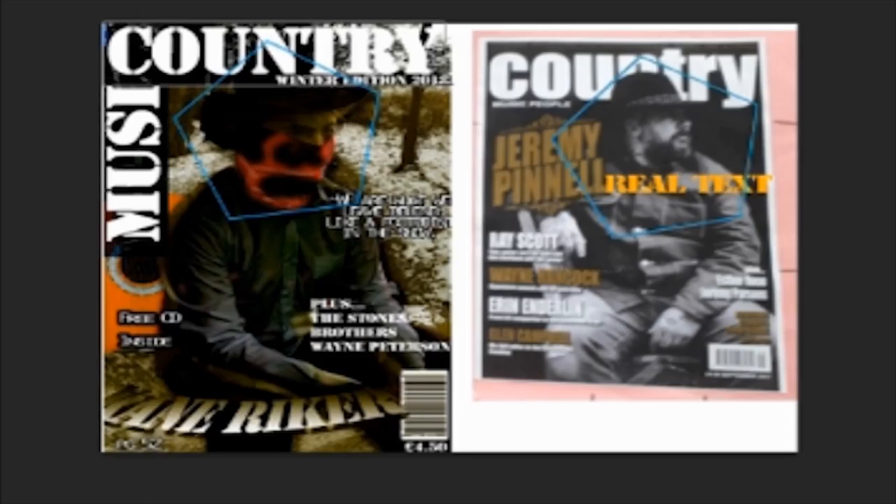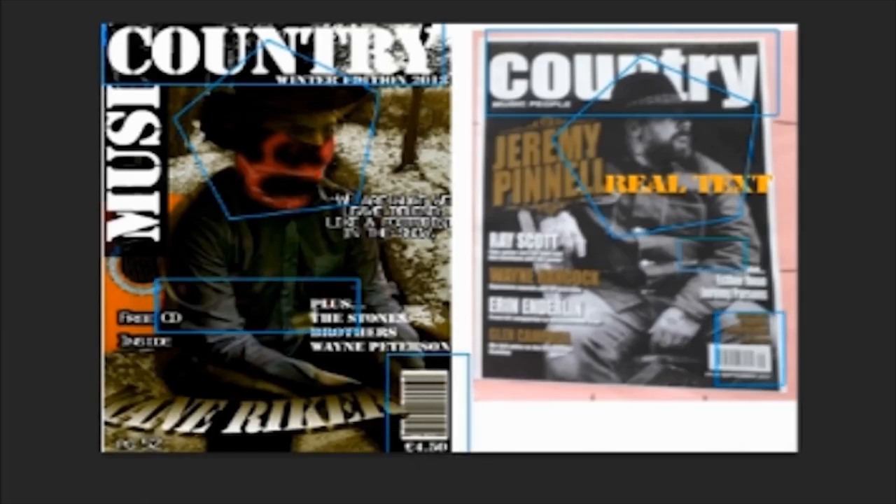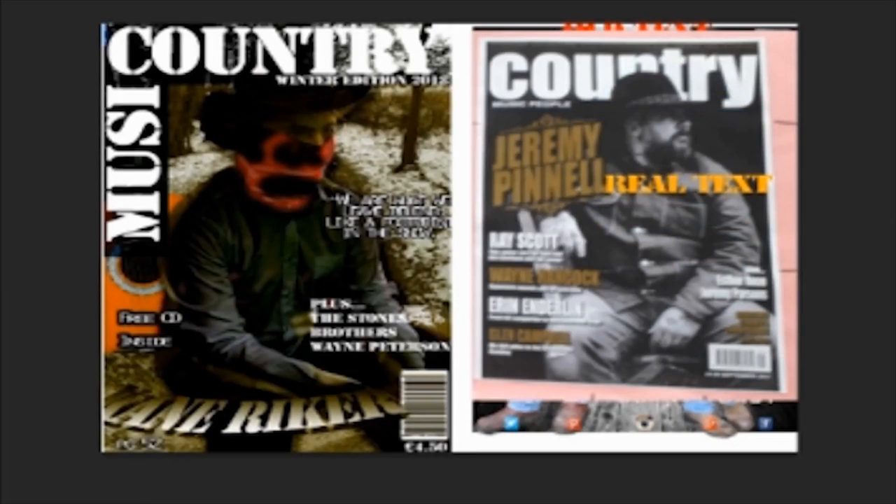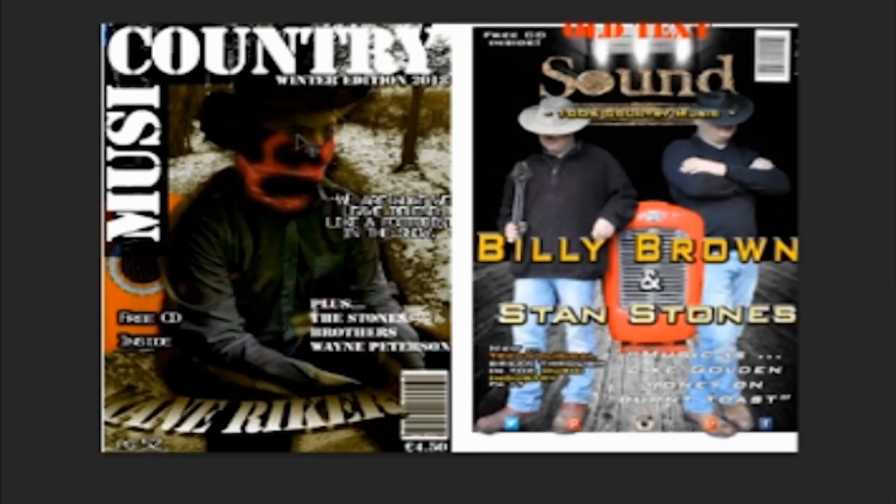I've also included, as I've said before, the hat. I've made the text white and bold, as most country music magazines have white bold text for their titles. Unlike my first original version, which is smaller, both in font and size.